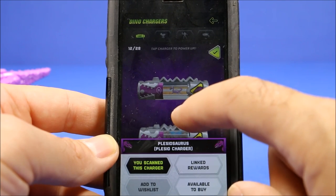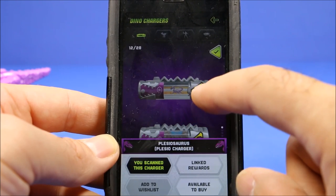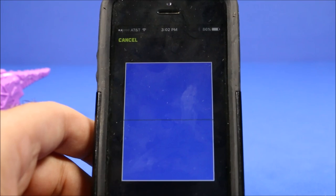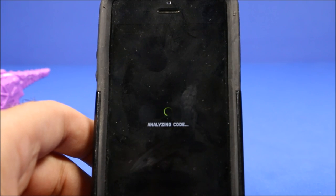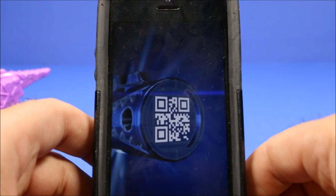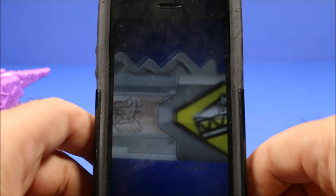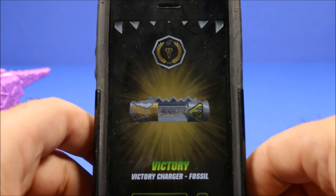The cool thing about this app is you can go through each cartridge and see the different pictures on them. You can also click here to flip between the images, just like clicking the cartridge itself. The next one I have is the Victory cartridge. If you go to the app store and search Dino Supercharge, it should be the first one that pops up.